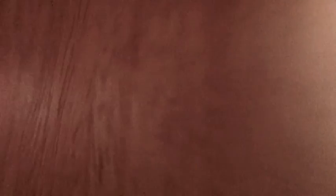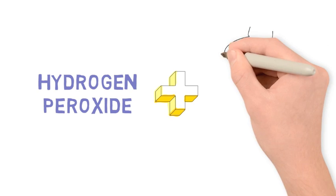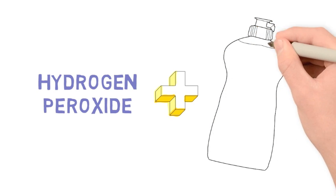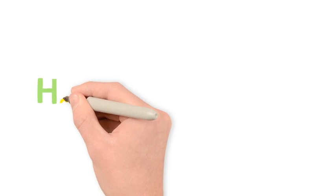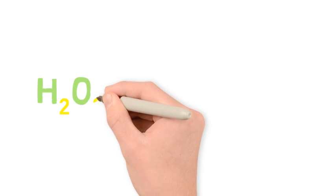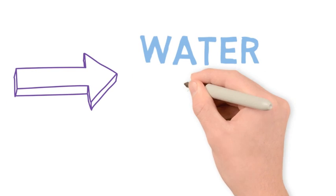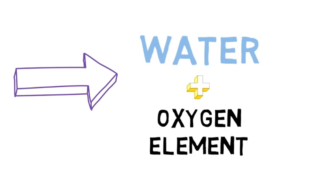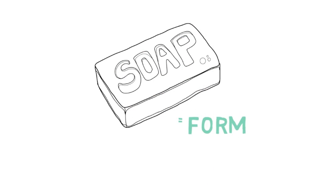Now before we start mixing, let's take a look at the science behind our reaction. First we're going to mix our hydrogen peroxide with our dish soap. Hydrogen peroxide is also known as H2O2, so that means it's water, H2O, with an extra oxygen element. The soap will help us give our oxygen form during the reaction.